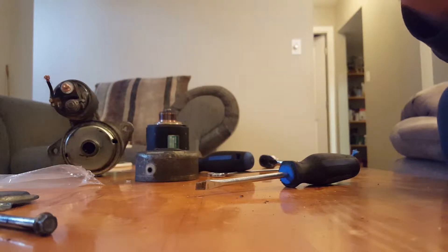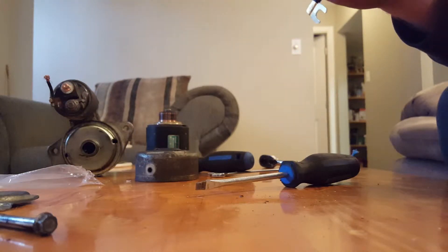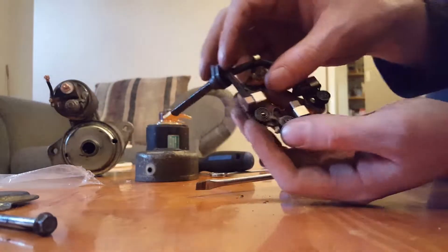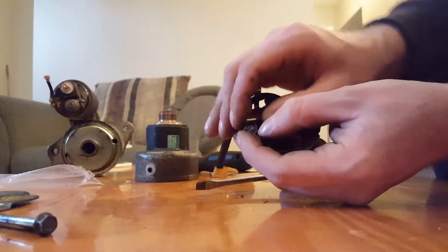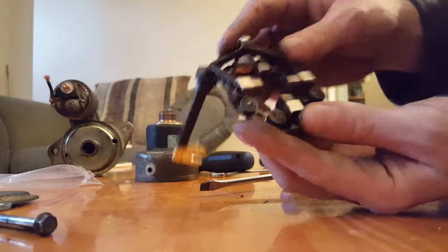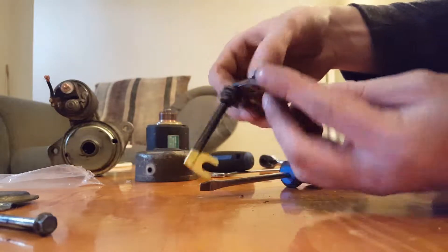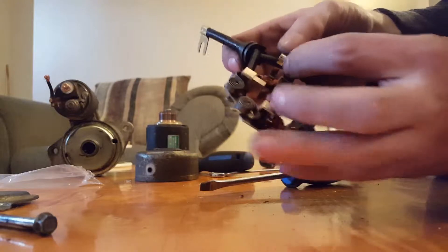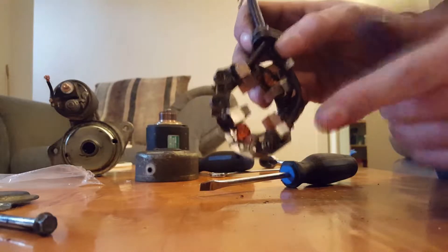You need to bend the tab up so it rests on the brush. Push down on it to hold the wire up away from the other brushes. If this doesn't fall off you can pretty much just use your fingers and click it back in. I'm going to quickly grab a set of pliers to crimp this down and then we'll continue.